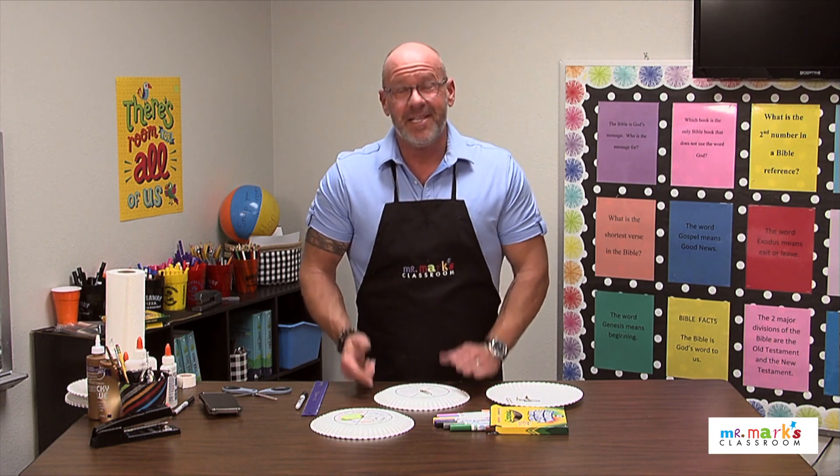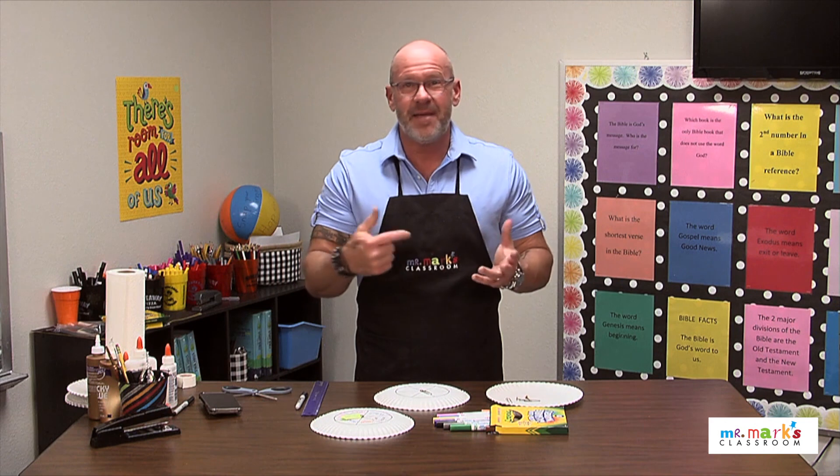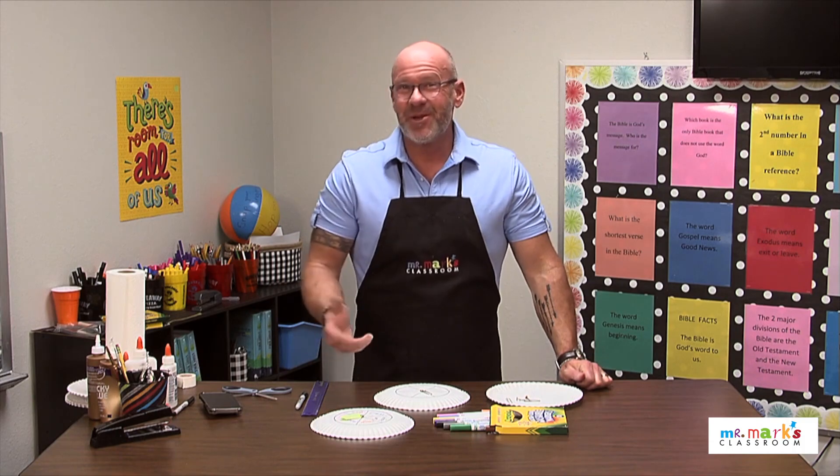It should spin pretty easily. Making this is super easy — spinners are great! You could also use cubes with the same questions on them to roll and answer. I hope you enjoy making spinners!